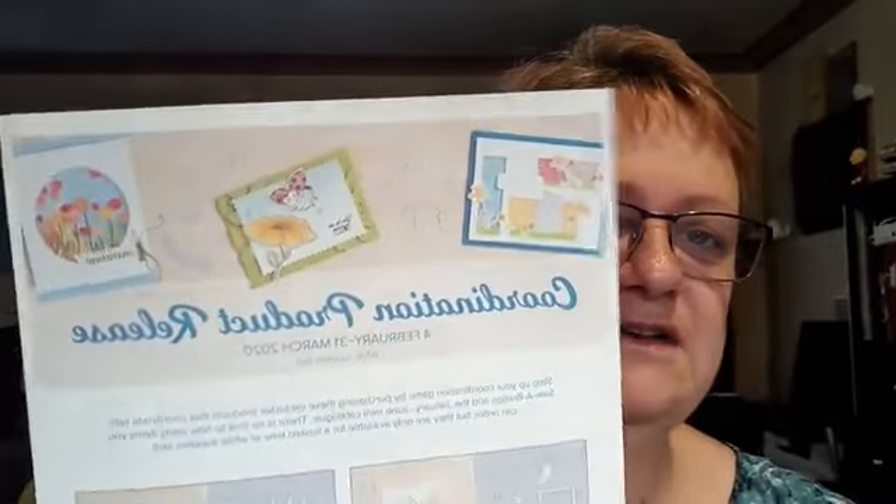I did put a post up yesterday about the new products. I'm just getting the flyers out — they're sitting underneath my Big Shot. Starting yesterday is the coordination product release. Here's the little flyer. There's a group of — I think — six new products: five sets of dies plus a patterned paper. I'll get that out for you in a moment.